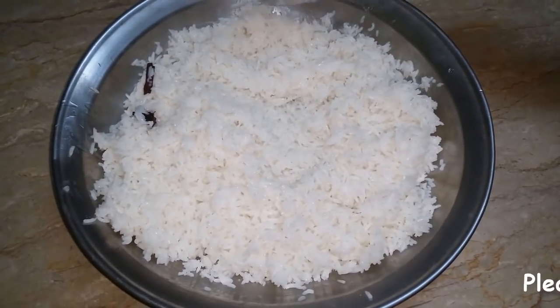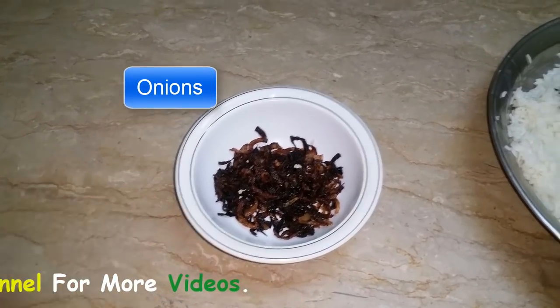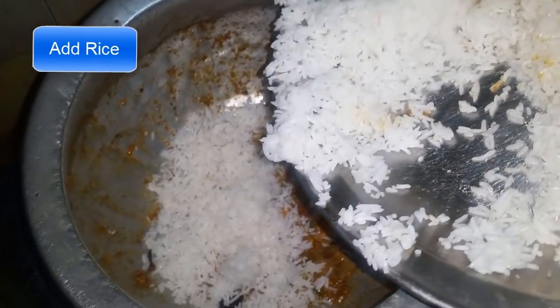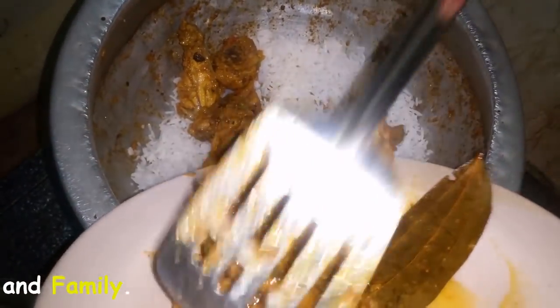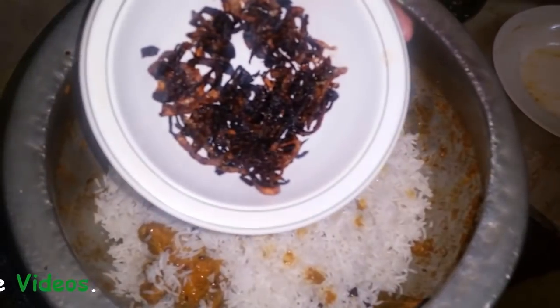Now I am going to make the chawles (rice) with a little oil. I am going to brown it. When we put it in the pot, we will layer it. I have removed some salt from it. Now we will make the layers. This is my boiled rice. I will put it in the pot.